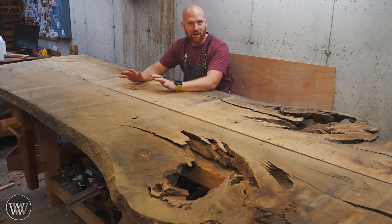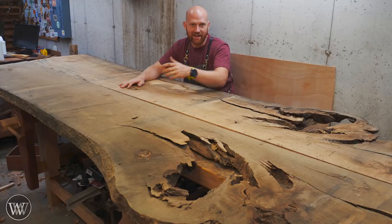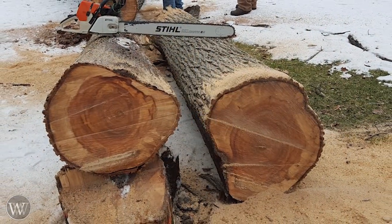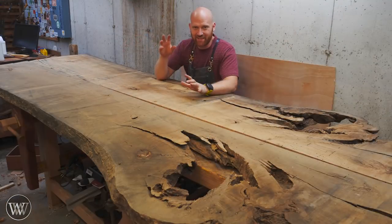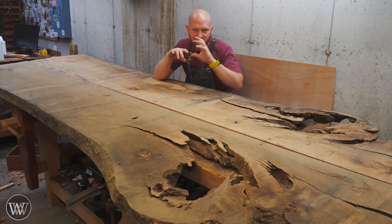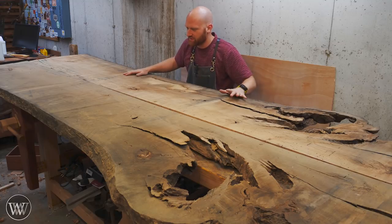The trestle base will be made out of some elm that I got almost well over two years ago now — back when I first started the channel. I did a video on chopping the tree down with a friend of mine, and to say thank you for helping me, he gave me a couple slabs from that elm tree. So we'll be using that to make the base. The base will be covered in Celtic knot carving — I want to give it that natural feel you get from Celtic design, having straight lines but still with all that organic carving, which I'm really looking forward to seeing with the live edge.